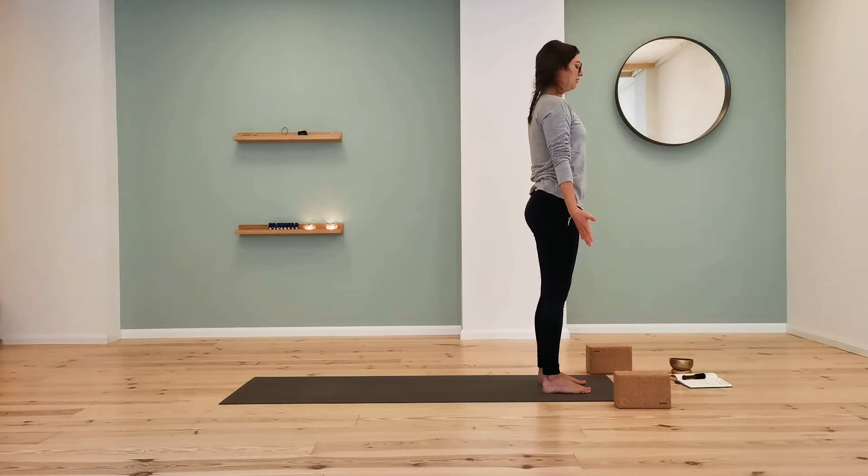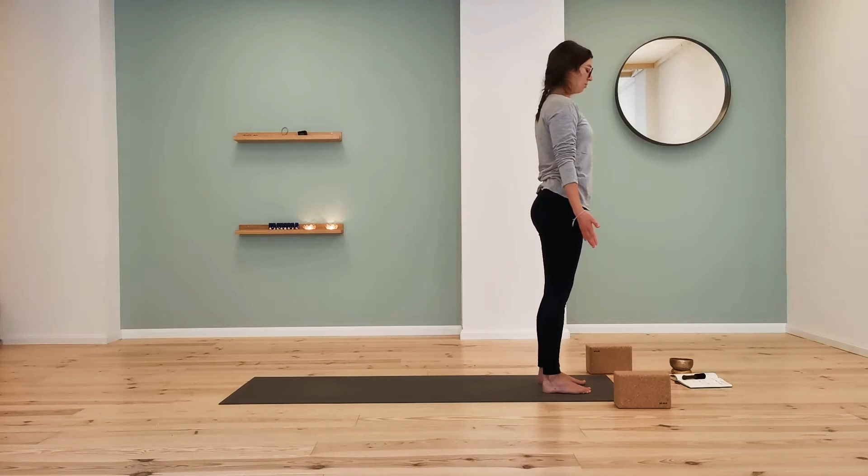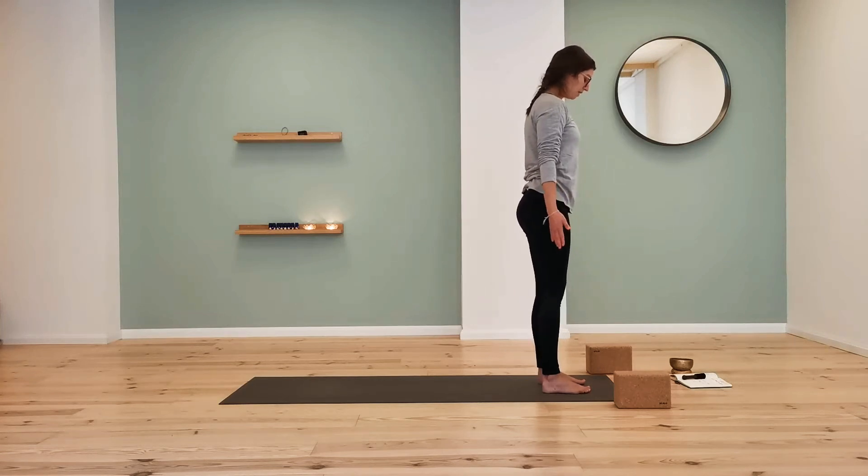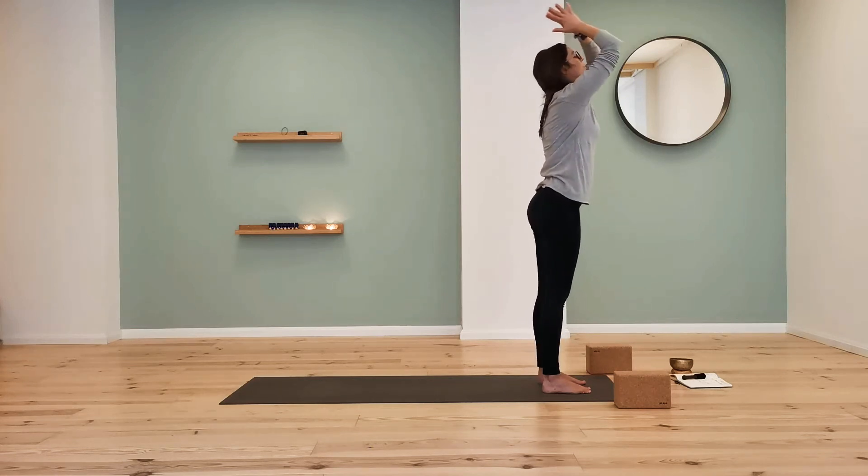Can you feel the floor underneath you? Just like when you were sitting — can you feel the texture under your feet, the temperature, the weight of your body held by the floor? Gently open the eyes. Inhale to float the arms up to the sky, and exhale to fold all the way down.